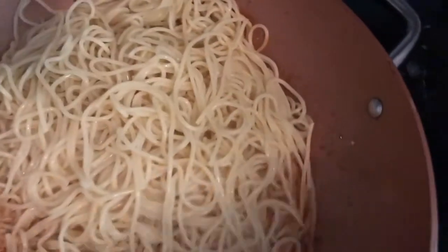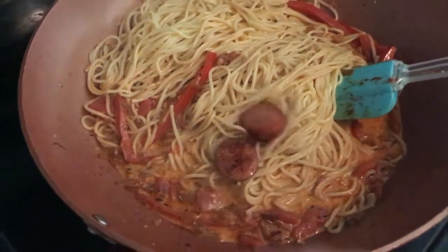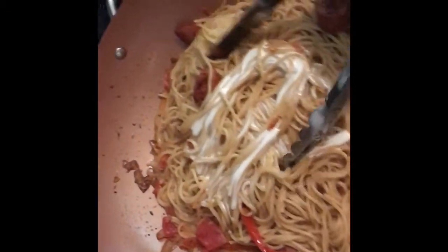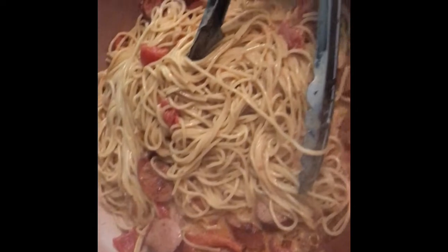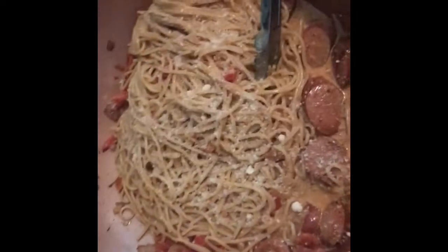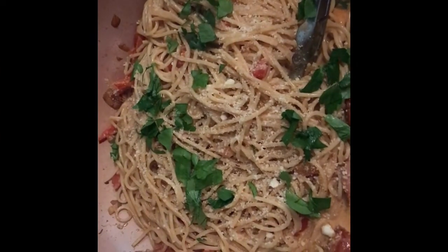Add your cooked pasta back into the pot and toss everything together. At this point, start adding back in your sausage and shrimp. I also decided to add a little more heavy cream to make the sauce a bit creamier and to temper down some of that Cajun and Creole spice.